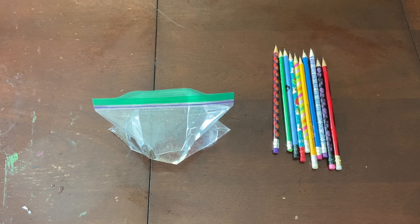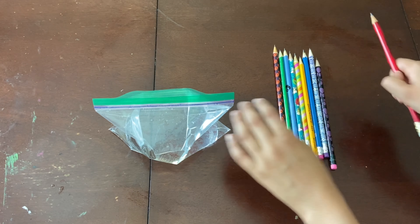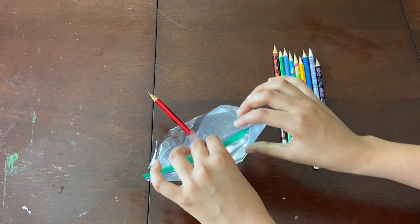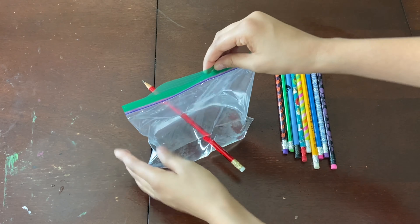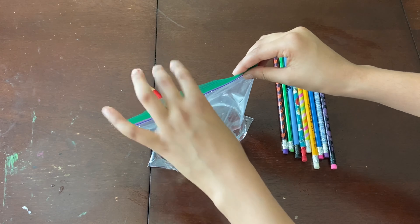Then after you have done that, you are going to take your pencils and you are going to poke them through the bag where there is water. And surprisingly, none of the water comes out. Have fun with this — do as many pencils as you want. I'll explain to you after I do mine why this works.